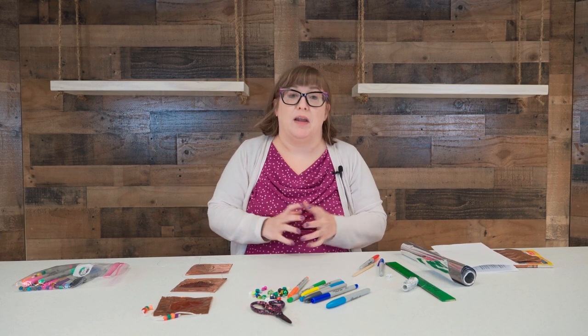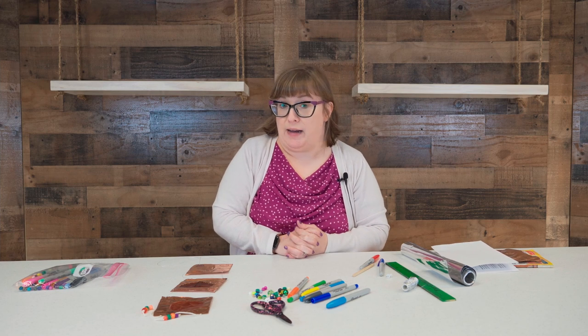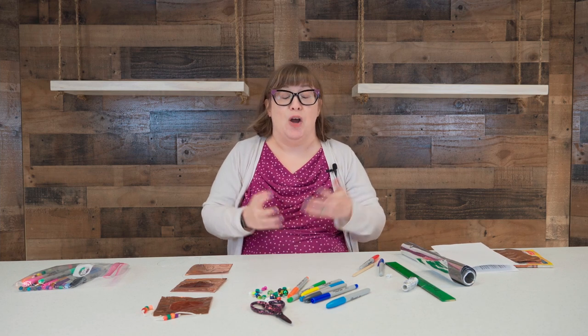If you would like to do this project at home, please feel free to stop by the library and pick up a packet with some supplies. I look forward to seeing what you come up with on your own. All right, until next time — see you later.